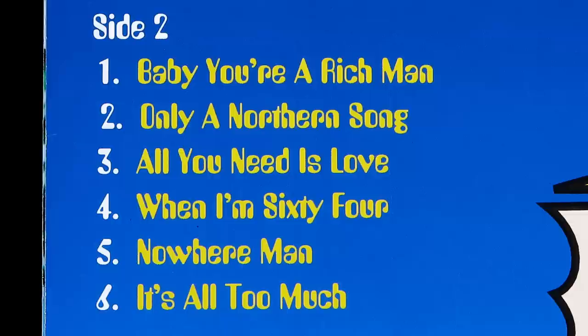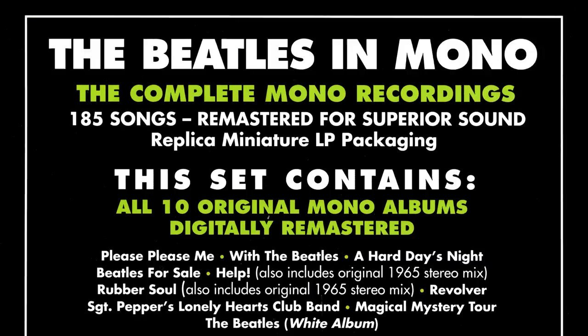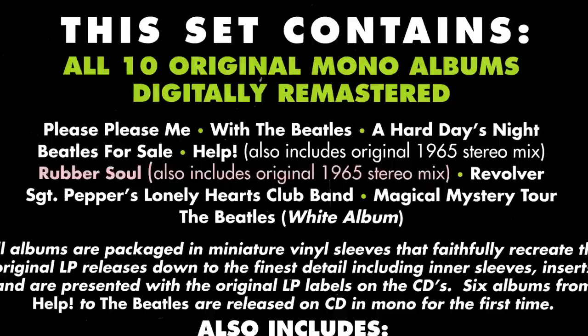That harshly separated mix may have sounded acceptable on older systems, but it's always been a tough listen on more modern equipment, especially headphones. This album has already been remixed by George Martin himself back in 1987, when the Beatles albums first appeared on CD. He went back to the original four-track tape, but did little more than narrow the stereo image slightly, add some filters, and maybe a touch of digital reverb. Today's demix technology was just science fiction back then.